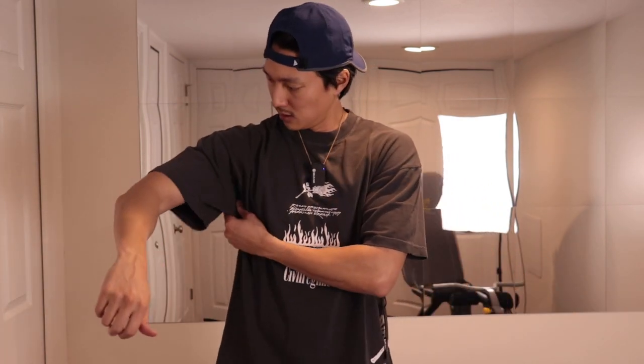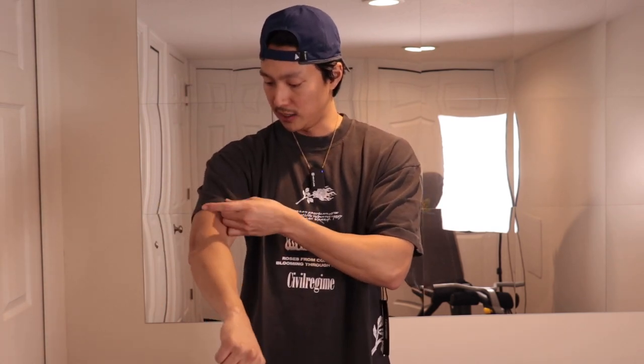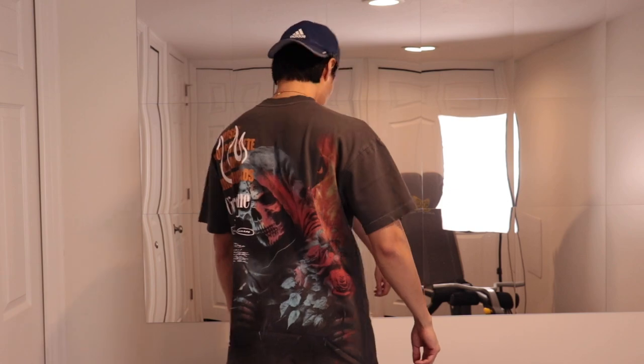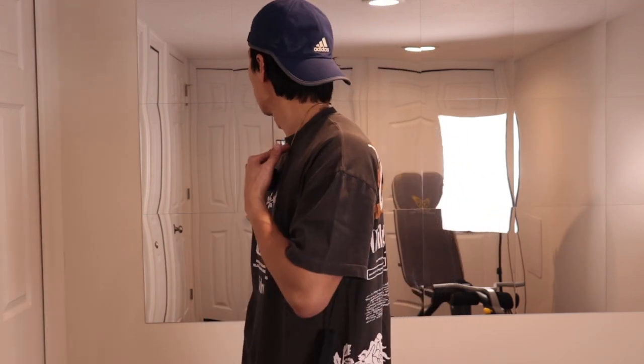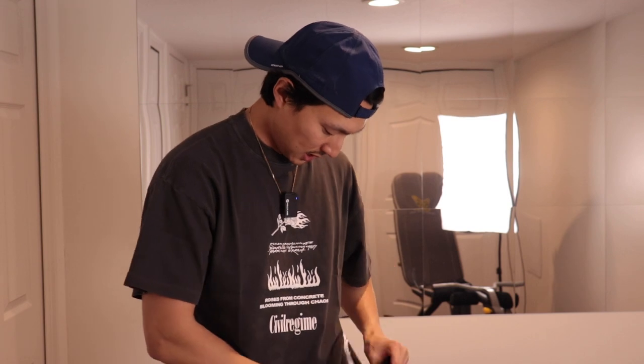Good fit — definitely an oversized fit. It's obviously smaller than the medium that I had. I like the way it fits. The print fits well, and in the neck it's not loose.